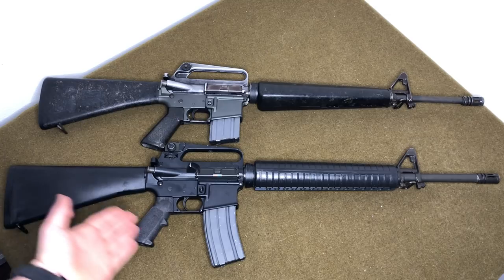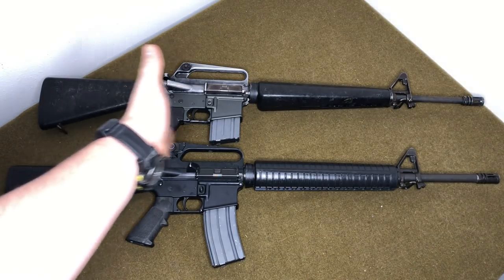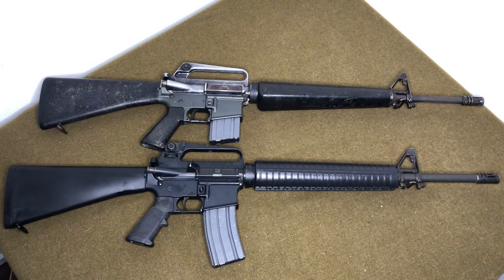The first thing you'll notice is that the M16A2's buttstock is a little bit longer than the M16A1's. People were complaining that the length of pull was too short, and they needed more stock on the rifle — especially for taller guys. The A1 stock is really short, about the same size as an AK. They added roughly an inch or three-quarters of an inch to the A2 stock.